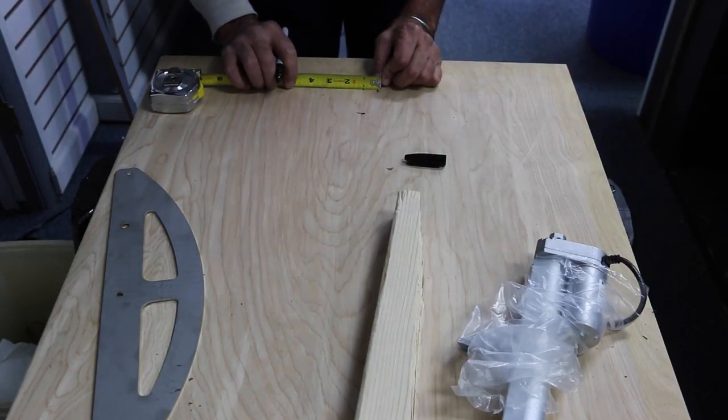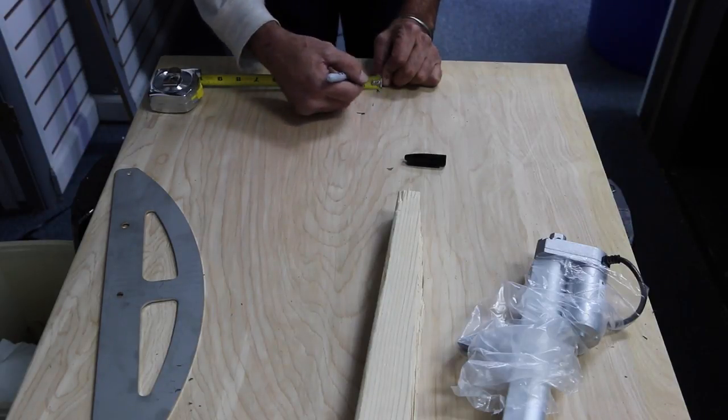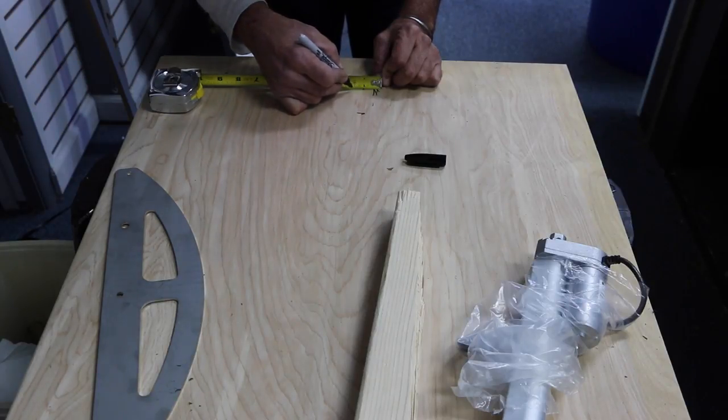We're redoing it. Burn an inch — come to the one inch. Burning an inch means lose that measurement, start at one. Five eighths of an inch. Again, burn an inch. Five eighths.